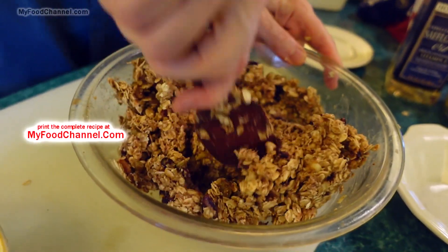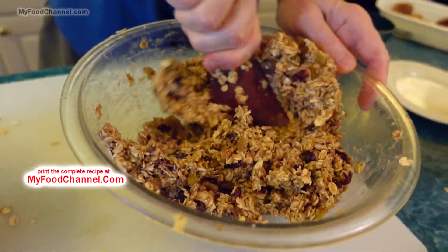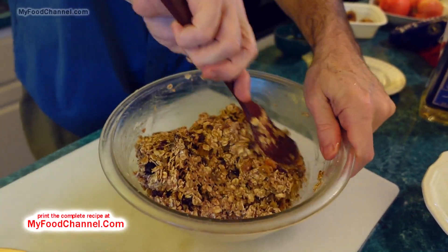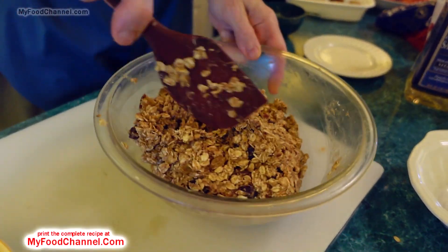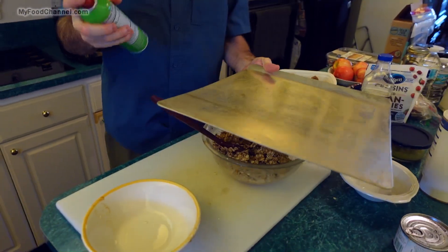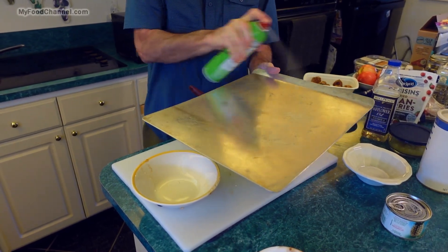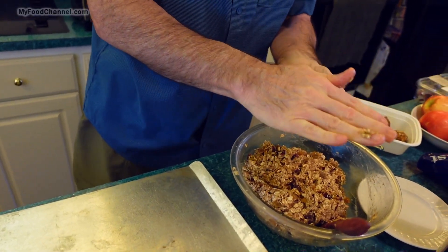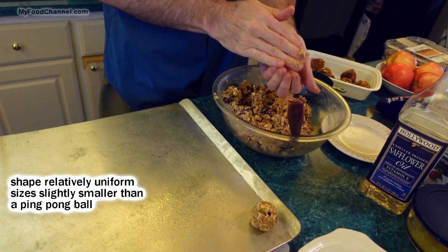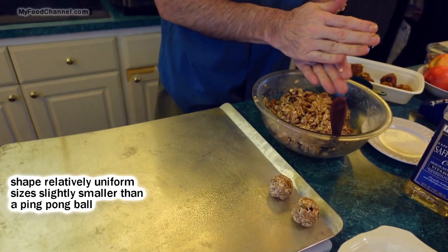Even though this is a pretty dry mixture right now I think it's wet enough. We're going to bake it for about 20 or 25 minutes so it's going to dry out in the oven for sure. These bites aren't very messy and they don't really stick to the pan too bad, so I'm not going to put any parchment paper down — I'll just give it a light spray and form them into little ball shapes. They're going to hold together very well and stay in nice little circular shapes.